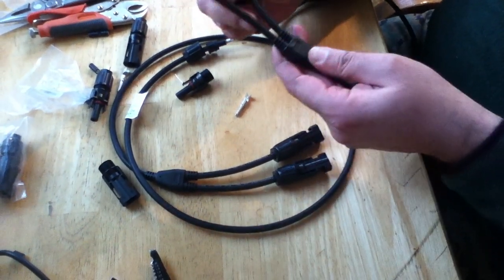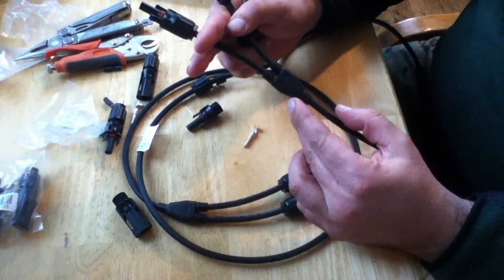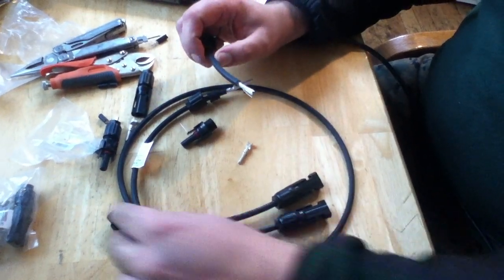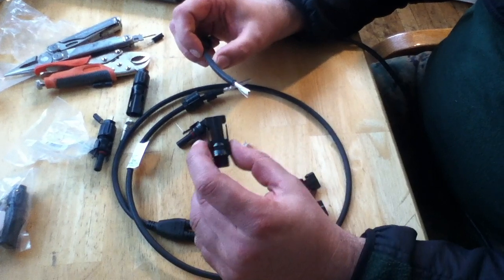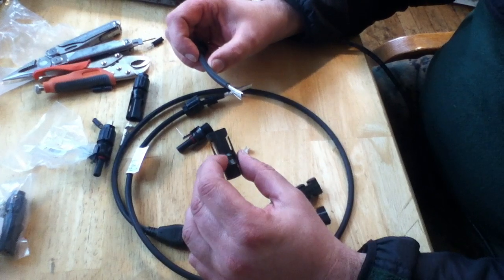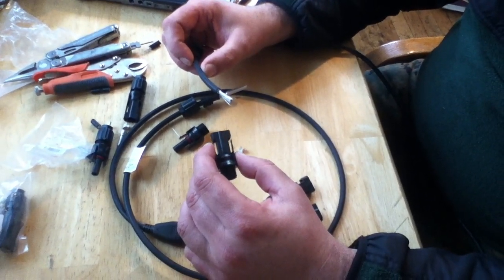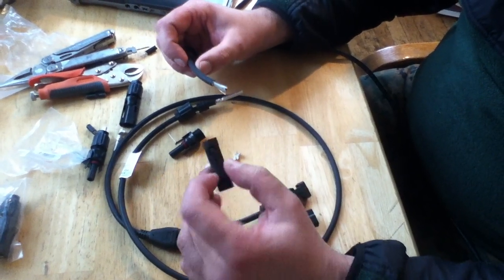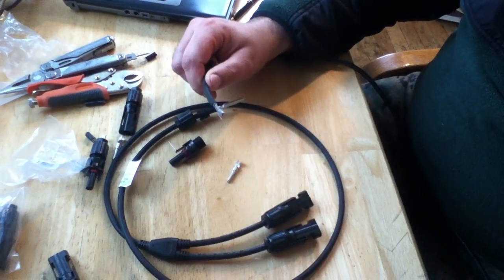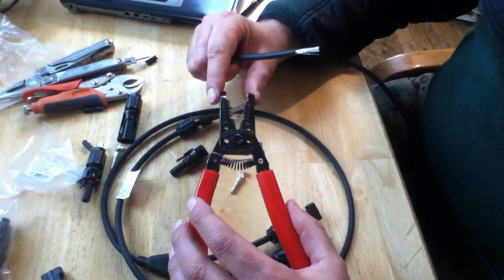In another video I explained how to make a Y connector yourself, but a lot of times you're going to have to splice cable. If you want to standardize these connectors, which are used with building codes on solar installations, you need to be able to crimp them in place. There are special high-cost crimping tools that professionals use, but most hobbyists won't have those.